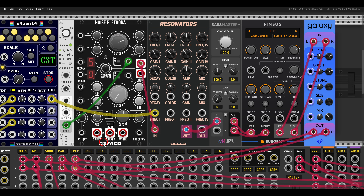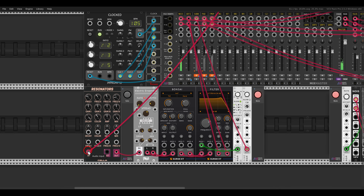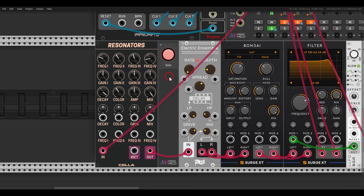Noise Plethora also has this gritty output which will output bursts of voltage, and this works really nicely with the resonators too. Here I have another one that I'm just going to excite with this output. I have a chorus, distortion, a mixer, and a filter. This is how it sounds dry, and through the resonators we get just a burst of noise. With the filter, distortion, and chorus it will sound more or less like this — a nice drone.